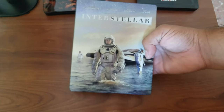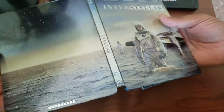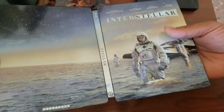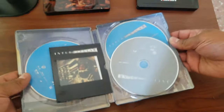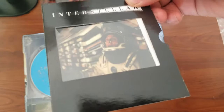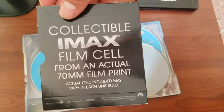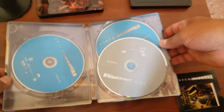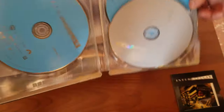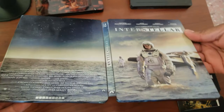Interstellar — a really good movie and the steelbook is just gorgeous. Let's look at the inside: this one includes a chunk of an IMAX film cell from the actual film print. Look at that — that's gorgeous.